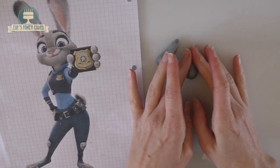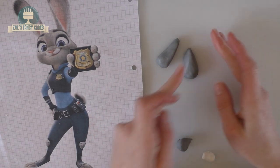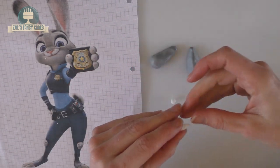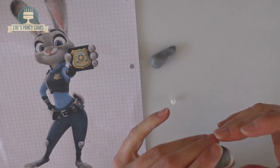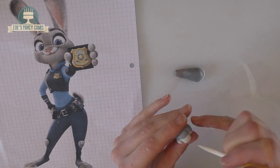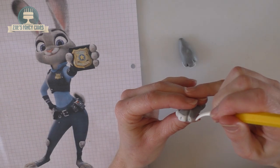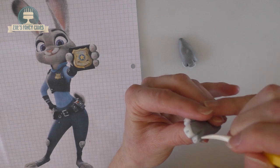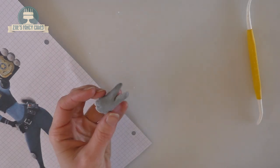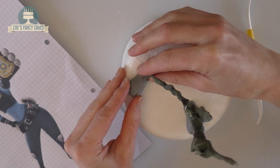I've now dyed the modeling paste grey using my normal Sugar Flair colors, and I've rolled two teardrop shapes to form a basic foot shape. I've got a little bit of white going on the fat end of each teardrop. Taking a modeling tool, I'm putting in some little dents to create toes, then a smaller dent in the middle of each toe as a guide for her nails. For a fur effect, gently go over the whole foot with your modeling tool creating smaller lines. I'm putting a little slit at the heel of each foot so I can slide it around the wire, then push it back into place to seal the cut.